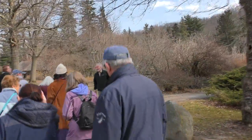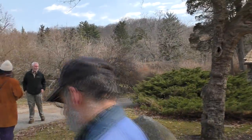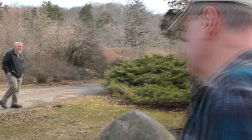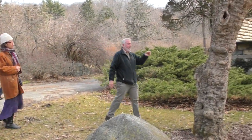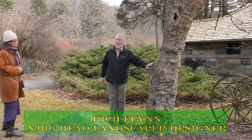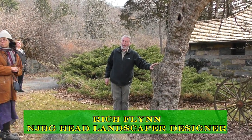We'll just go over here and stop for a second. I always like to point out this tree. This is a hawthorn — this is downy hawthorn, which is Crataegus mollis.